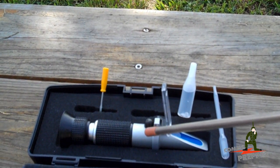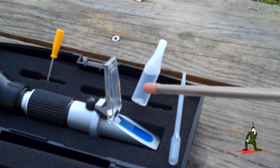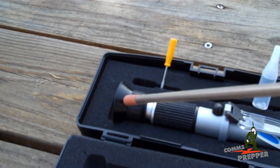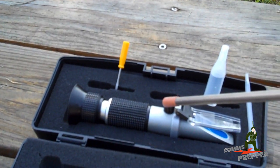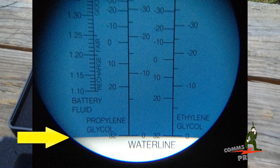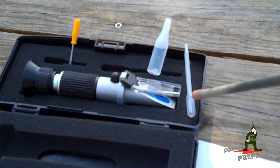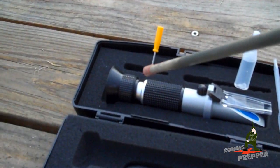Under this rubber cap is an adjustment screw for calibration. You take two drops of distilled water, place it on the glass, close the lid down, and the water will spread out over the glass. You look through the eyepiece — I'm going to insert an image I captured with my iPhone — and you adjust the focus and that screw to where the blue and white line perfectly matches the water line mark on the display. Then you clean it off with a cloth, and you can start checking your battery cells by taking two drops of electrolyte, placing it on the glass, closing the lid, and taking the reading through the eyepiece.